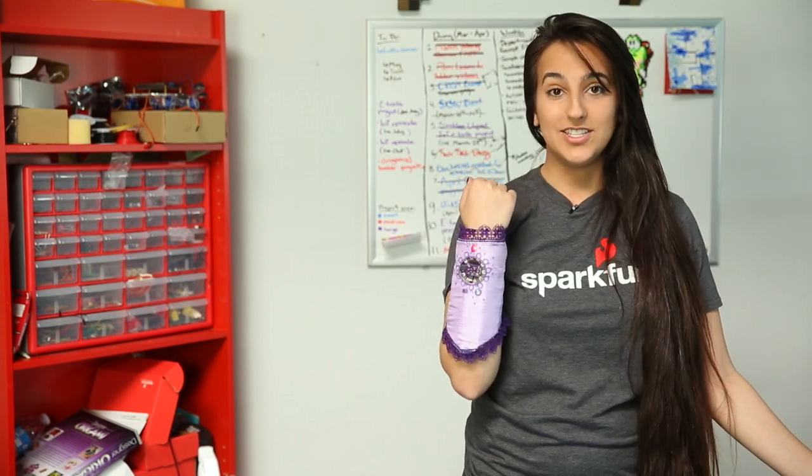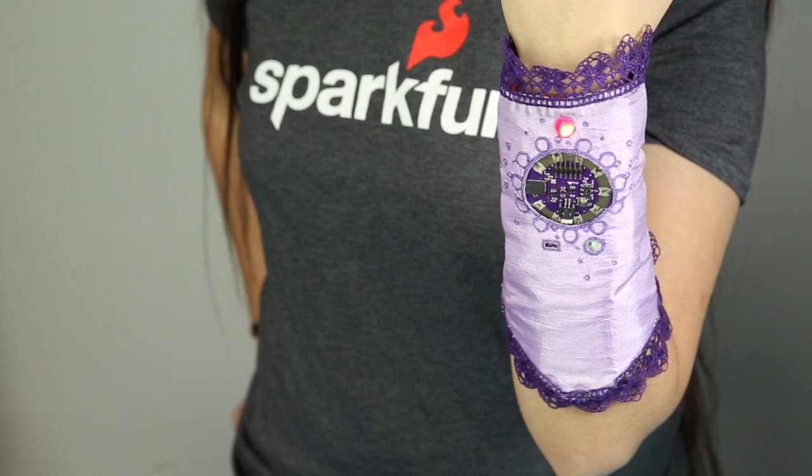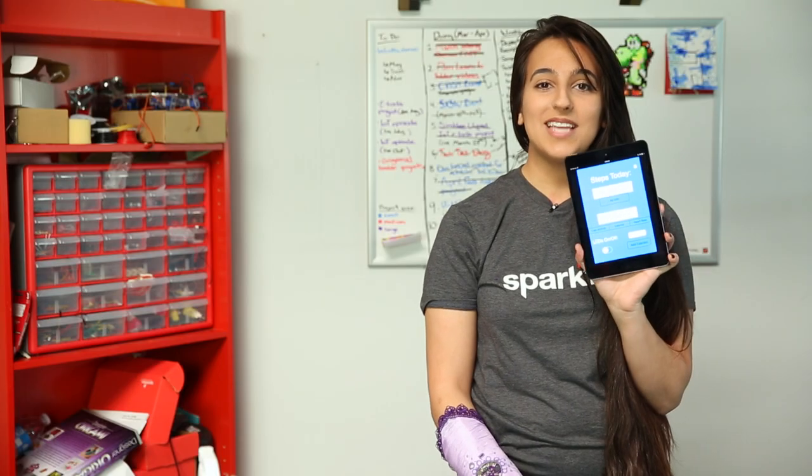I have what I am calling the Fitness Bracer. It can track your steps, time since your last activity, your heart rate, and inputted calories, all on your Bluetooth-enabled app.